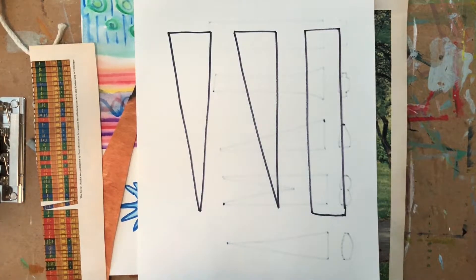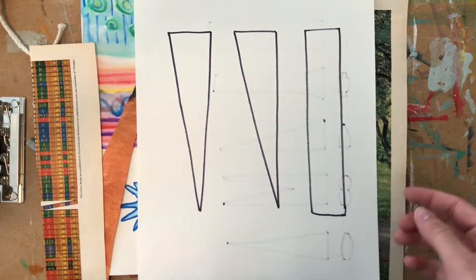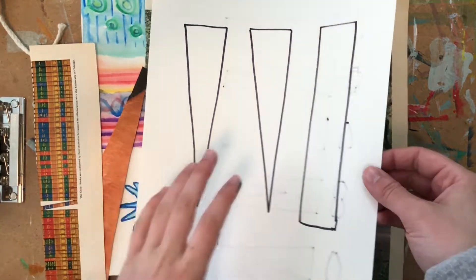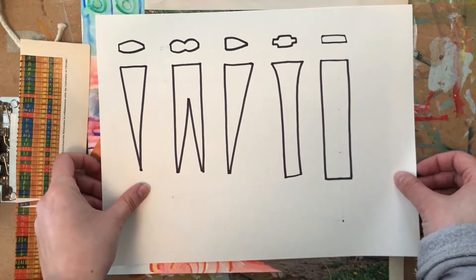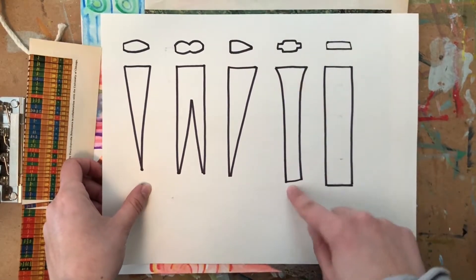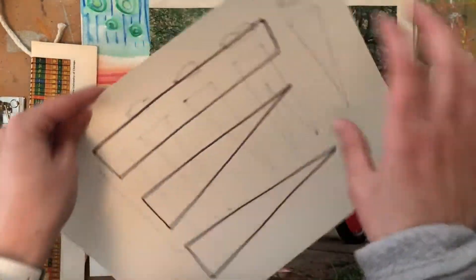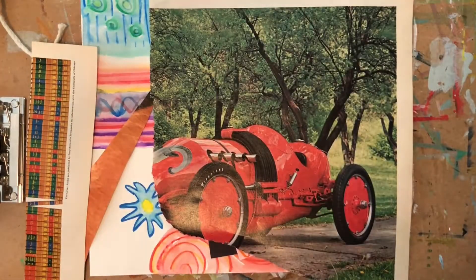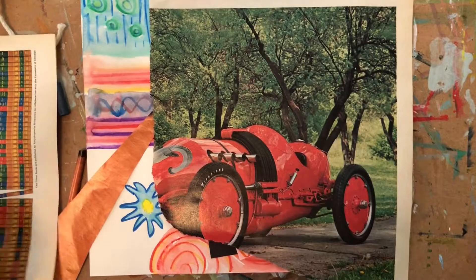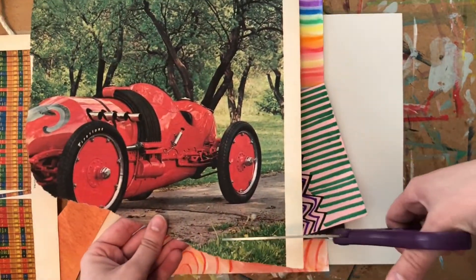Start by taking your paper and cutting it into long strips — either rectangles or triangles. The longer you make them, the bulkier they'll be in some areas depending on the shape. Today we're going to stick with triangles and rectangles. You'll have to play with it and see what works best for you in terms of the length of your triangles or rectangles.